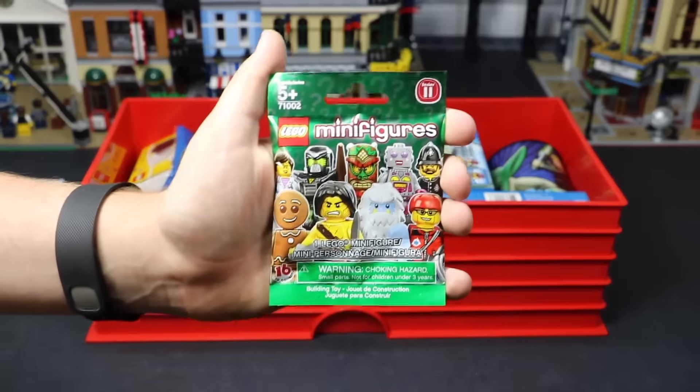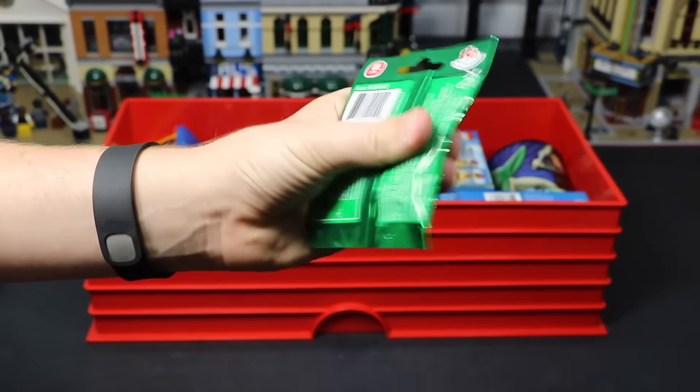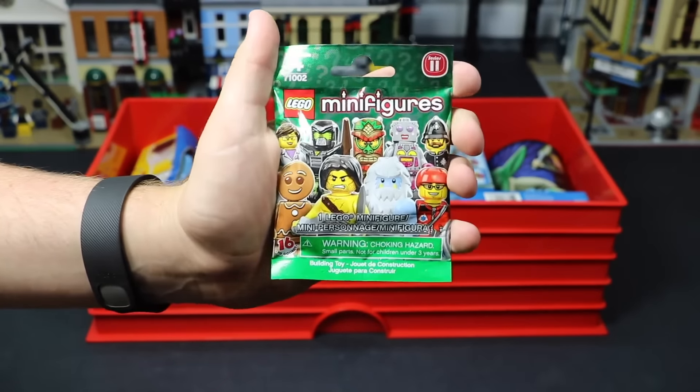Another CMF here — I actually have a Series 11 minifigure. Again, this is a sealed figure. I'm not sure why I have a sealed one of the series, but I know I do. So that's pretty cool.